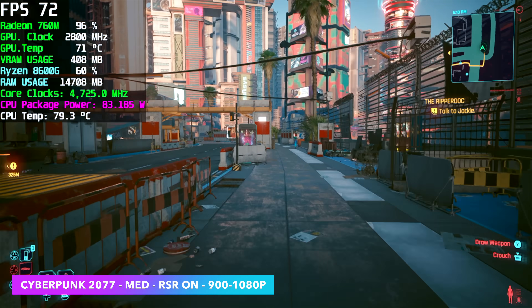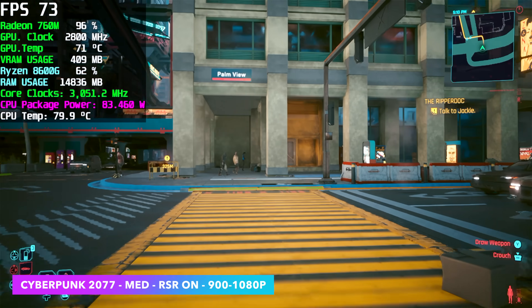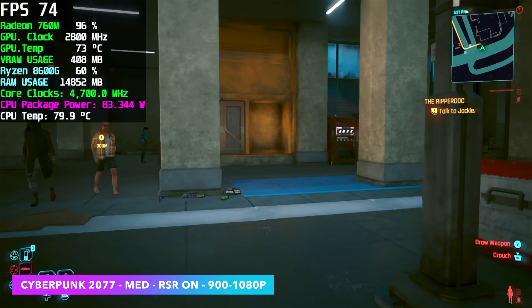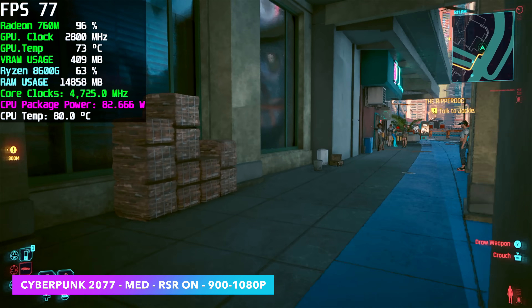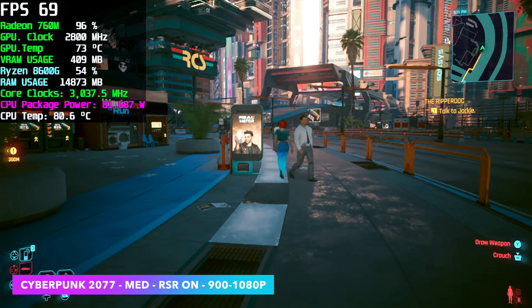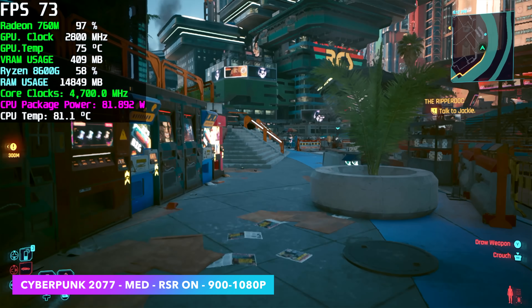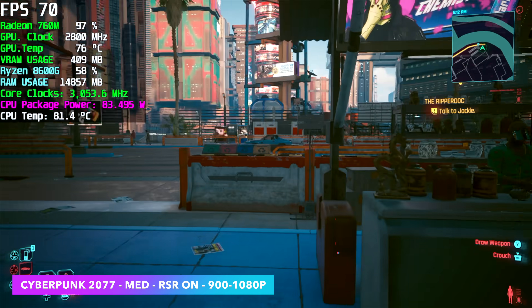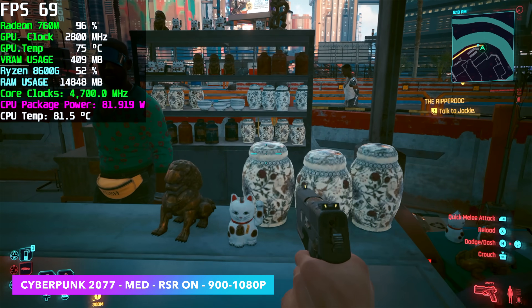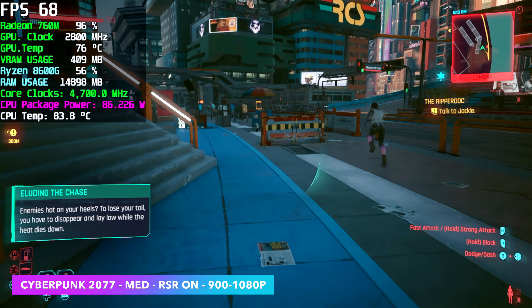That's something I wanted to show with Cyberpunk 2077. The way I've got this set up is medium settings — resolution is set at 900p but I've got Radeon Super Resolution turned on, and in turn it's going to upscale this image to look like a 1080p image. To tell you the truth it's really hard for me to tell the difference with Radeon Super Resolution turned on at 900p. We can also get a lot more out of this game by setting it to 1080p low with FSR set to performance.